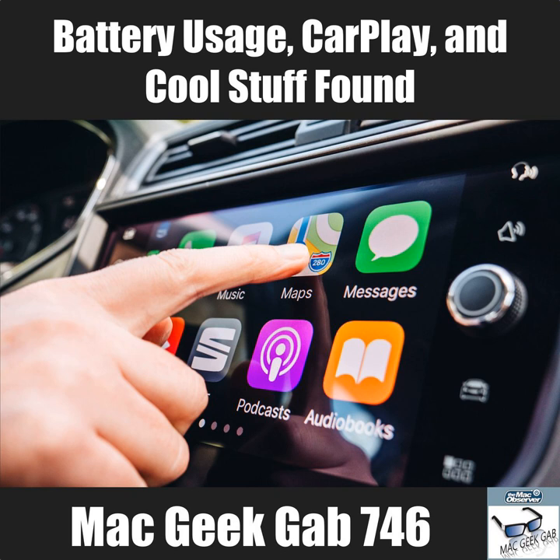The 2009 iMac won't run Sierra without a hack. Many people have used the DosDude hacks successfully, and they'll put a link in the show notes.